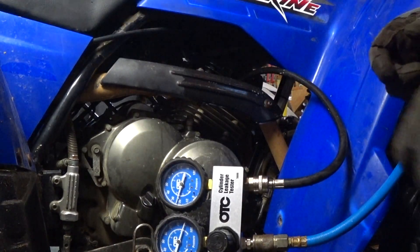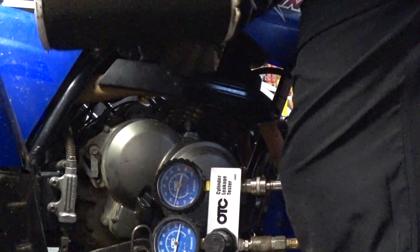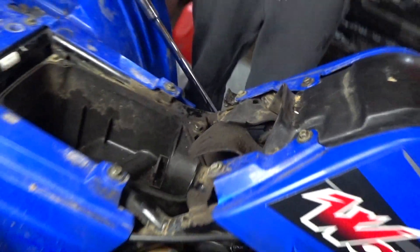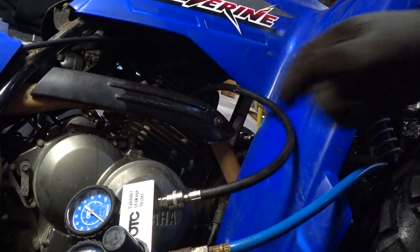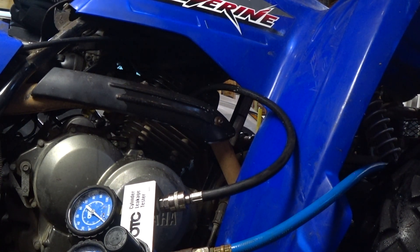It's coming from the air box — 100%. So it's leaking out the intake valve. We have an intake valve leak. Let's turn this down and then we're going to turn one revolution to TDC and see if we were on valve lap.